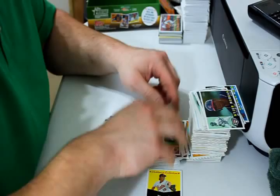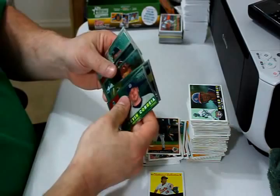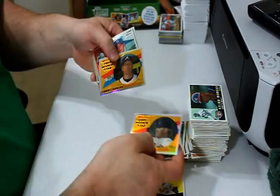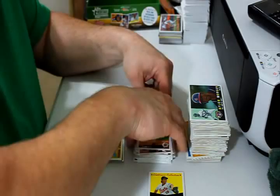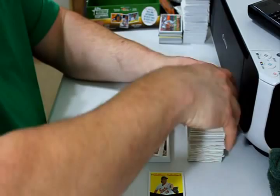That's it for 2009 Heritage High Number. I got two Chrome Refractors and eight Chrome cards — four and four. One Chrome Refractor is Tommy Hansen rookie card, the other one is Aaron Poreta. I got a whole bunch of update cards here that I probably could have done without, but the only way to get the high numbers is to get that box — and that's what you get with them. I got a whole bunch of base cards here for 2009 Heritage High Number.